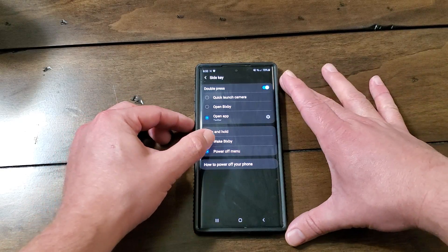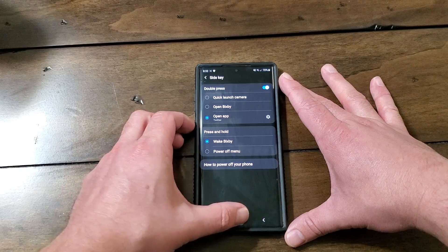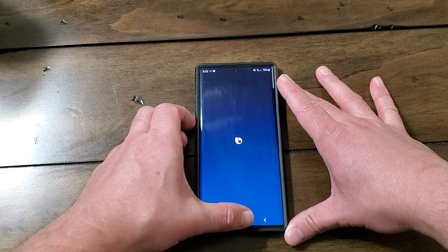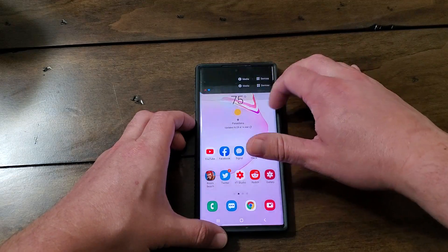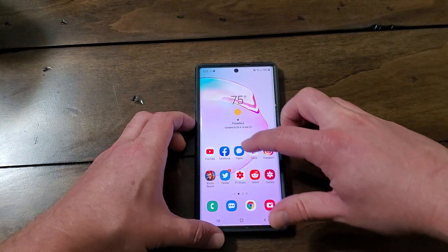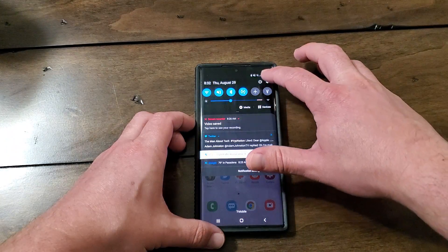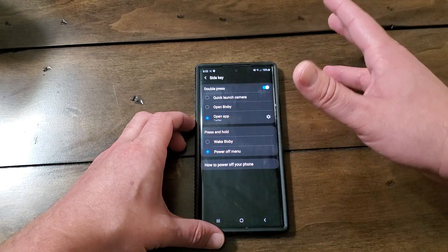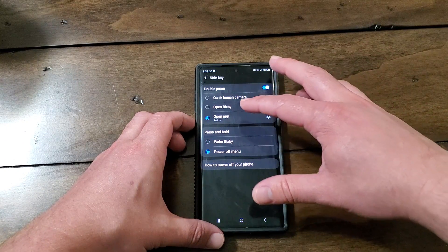Just so you can see — if we have it on wake Bixby and we press and hold, we get Bixby. Versus if you change the power settings, change it to power menu, then you'll see that you have the power menu.